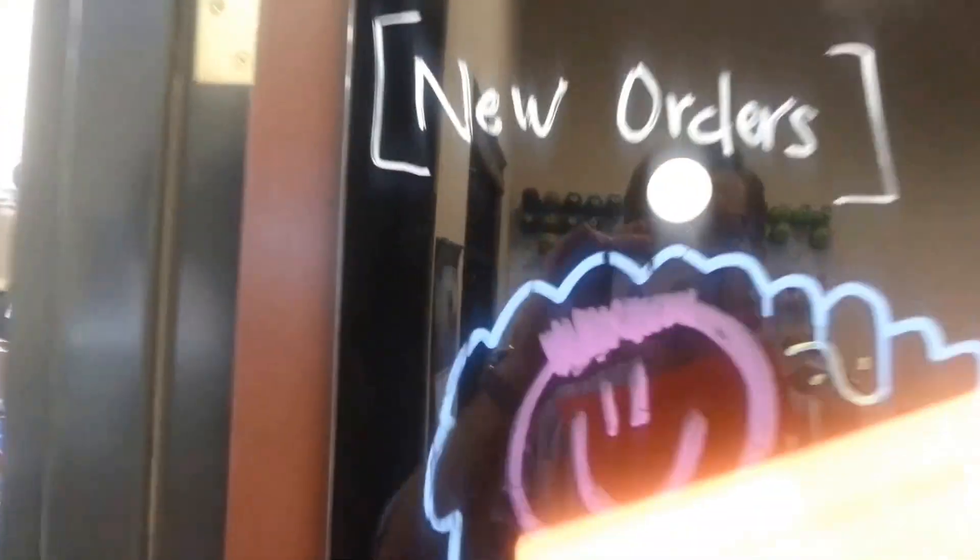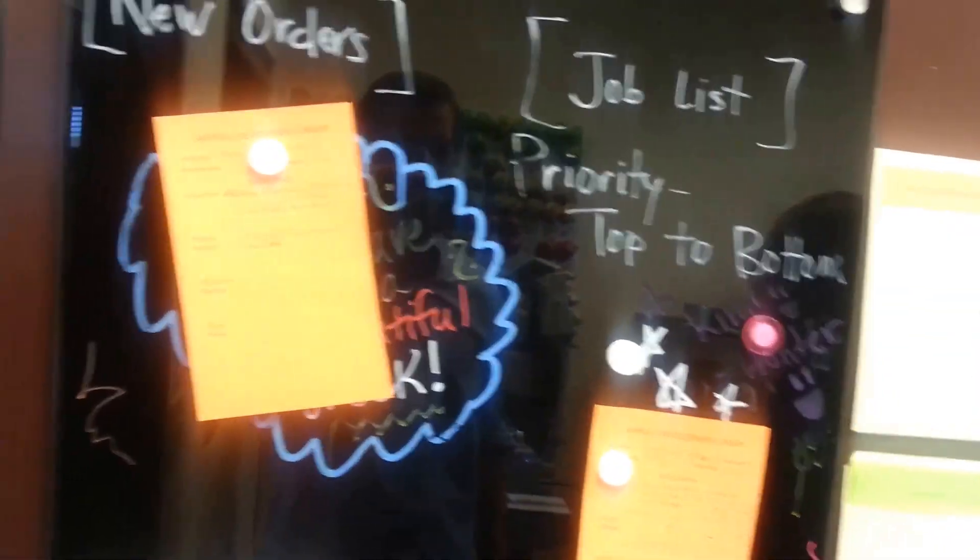Kim, I have this new order. What do I do with it? Can you see up here on my board that I have a new order spot? New order spot, right there. Where would the product be that you need done? Well, I have it right here, but I don't know where it goes exactly.